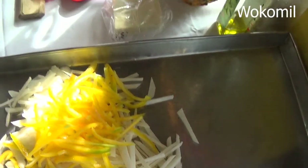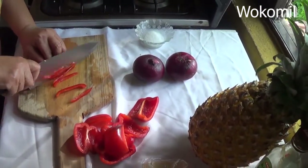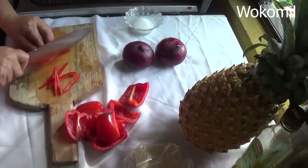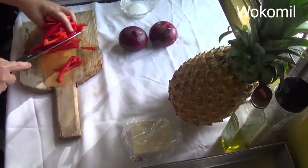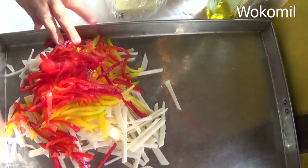I finished with the yellow pepper. Now I will use the red pepper — I put both yellow and red. Okay guys, I'm done with the red peppers, so now I'm going to do the red onions.